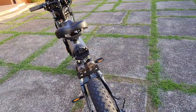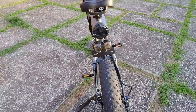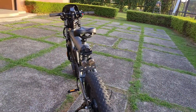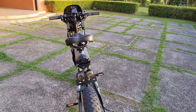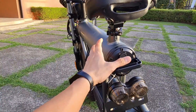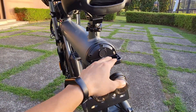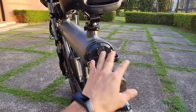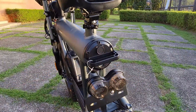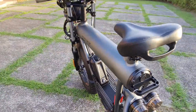The taillights make this distinctly a cafe racer. What you see here is the battery — this powers the electric motor. We're not going to open it, but this is where the battery is inserted, and it's rechargeable. The charger is kept at home.